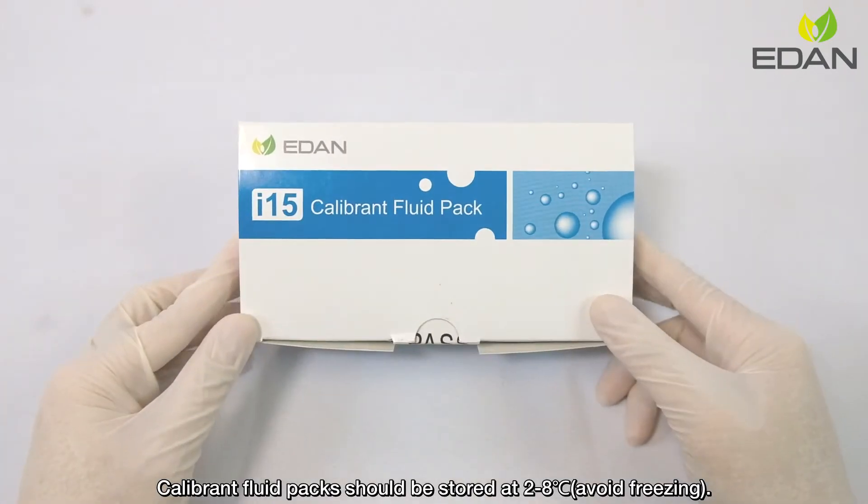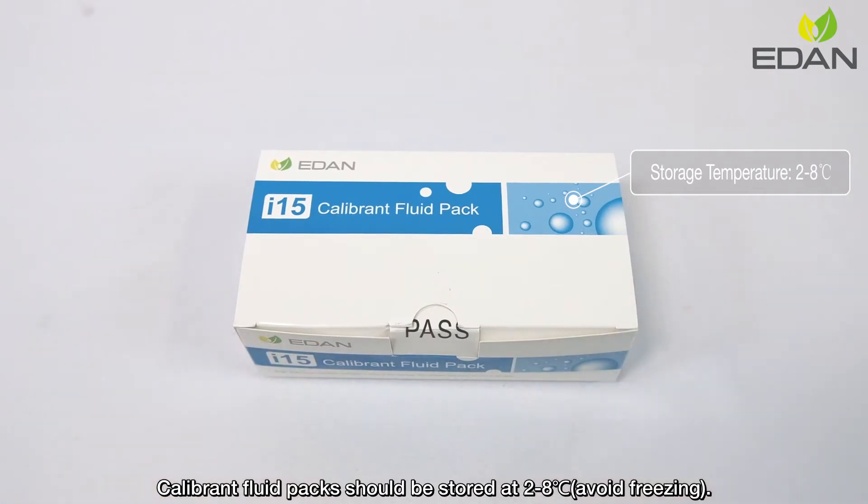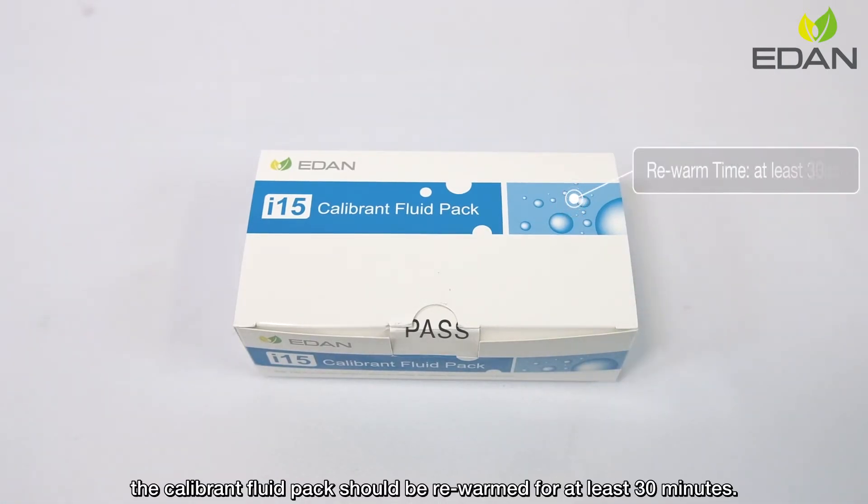Calibron Fluid Packs should be stored at 2 to 8 degrees Celsius. Avoid freezing. Before installation, the Calibron Fluid Pack should be rewarmed for at least 30 minutes.